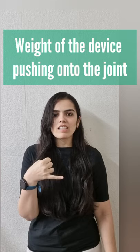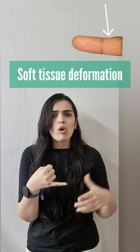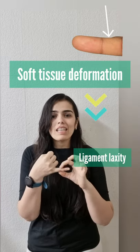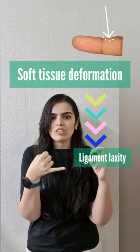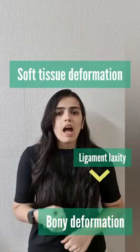What happens is the weight of that electronic device pushes down onto your joint, creating soft tissue deformation. Over time, it can lead to the ligaments around the joint becoming stretched, which pushes the finger in the direction of gravity because of the weight of the phone, and can lead to a bony deformity and a bone protruding over your ear.